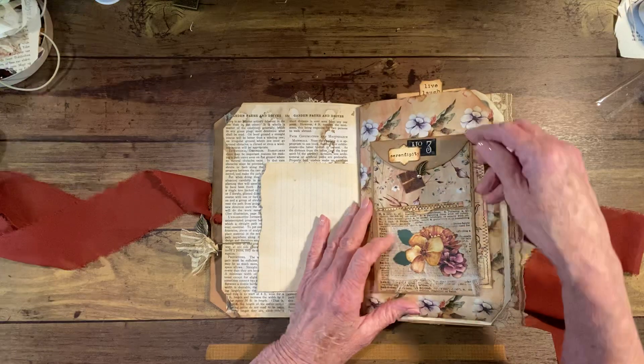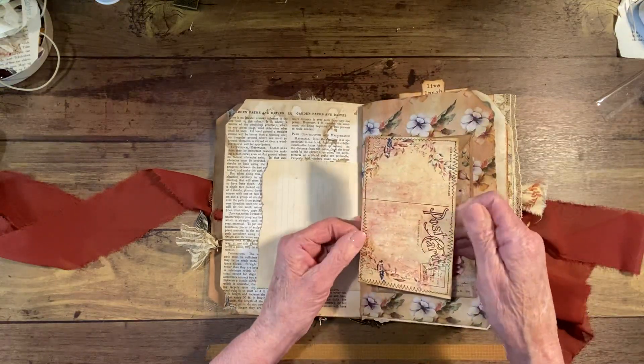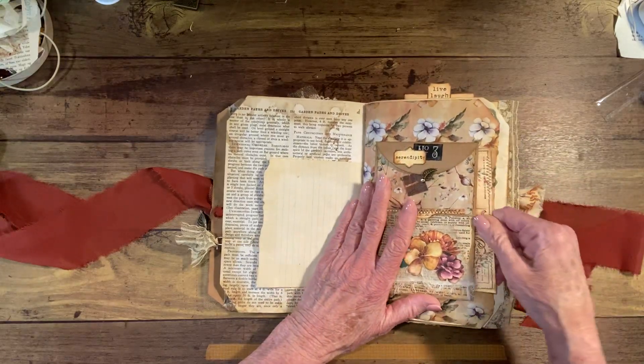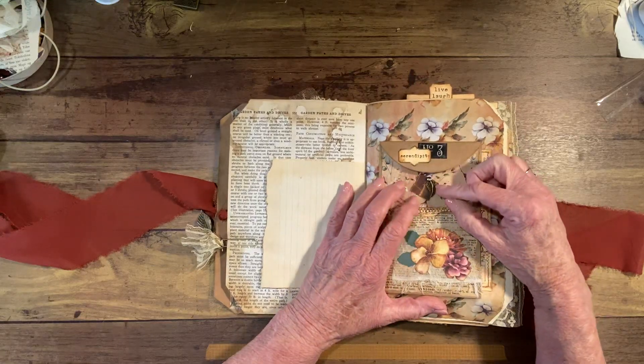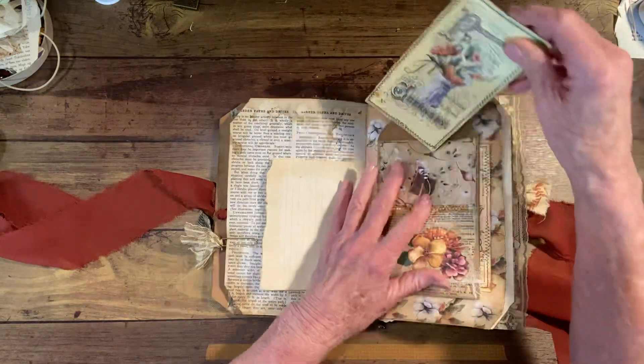Another little journal spot. In here we have a pocket and I have a journal card in this side. This little thing swings down like that, and this opens up, and then I have a journal card inside that.